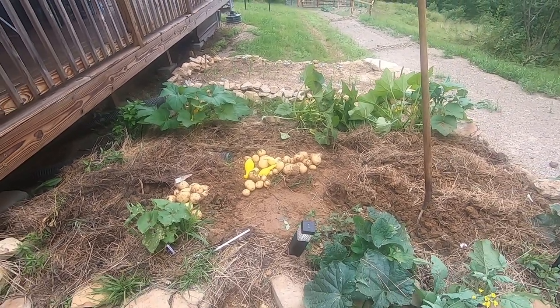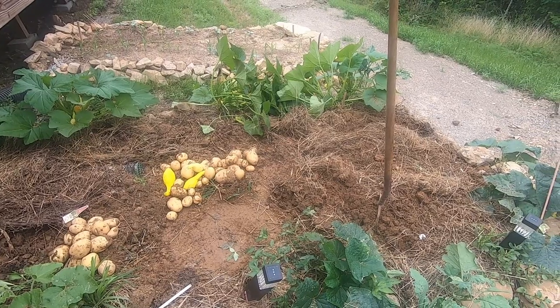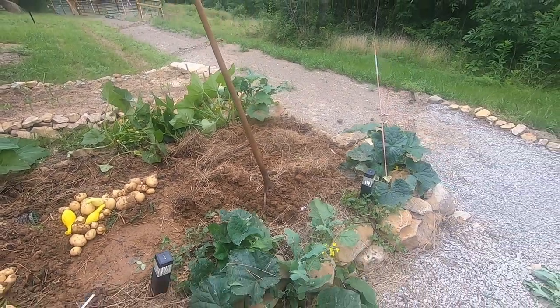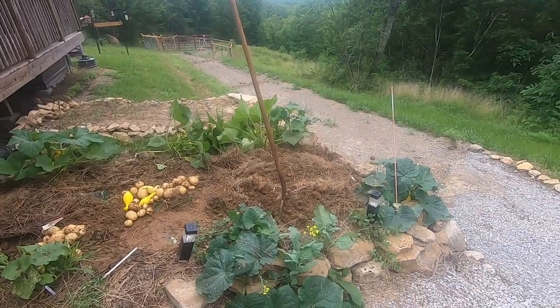I probably put out about ten potatoes — maybe more like eight, maybe even five. I didn't put that many out. So all of this is just from a spur-of-the-moment experiment to see if I could grow potatoes. Where I went hog wild next year, I'll have a bigger field of them. Potatoes keep all year if you do it right.